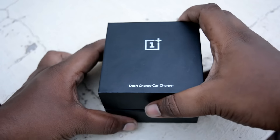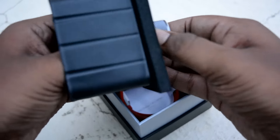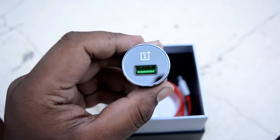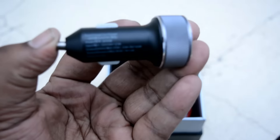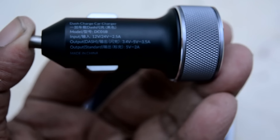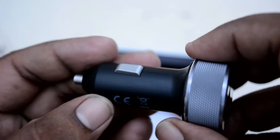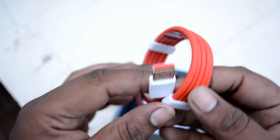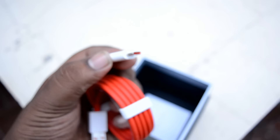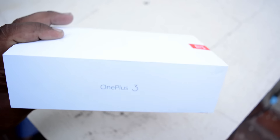Here is the dash charger — this is actually a car charger version of the dash charger. You can use it in your car and it will charge very fast. The output is 12 volt and 24 volt at 2 amps. It also comes with a special USB Type-C dash cable, which will charge your device pretty quickly.